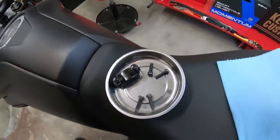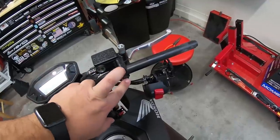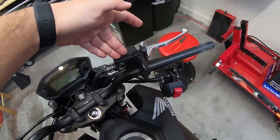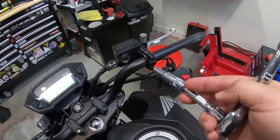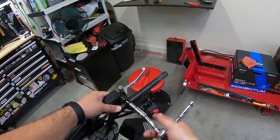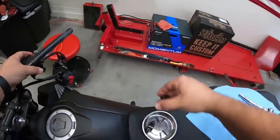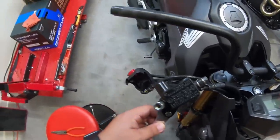The clamp comes off on the clutch side. Now we're going to take out the clamp on the brake and brake reservoir side. When you're doing this, don't let the reservoir tip upside down — you don't want any air going into your line.